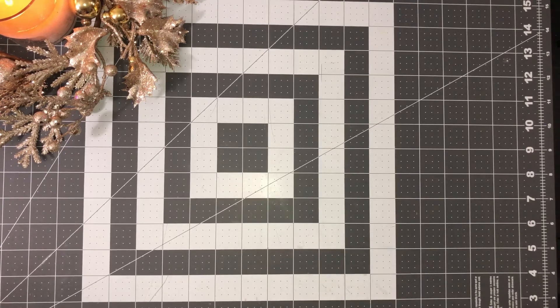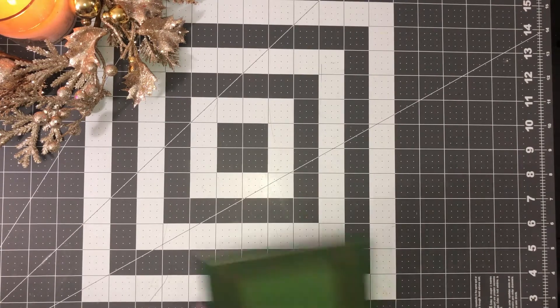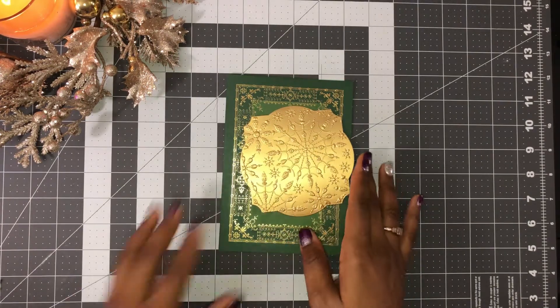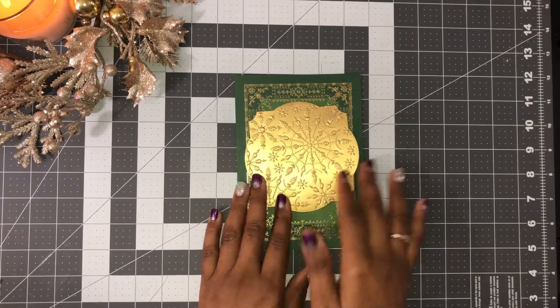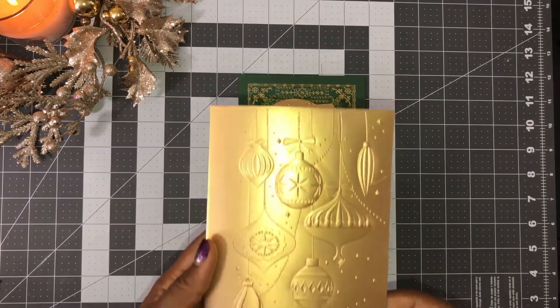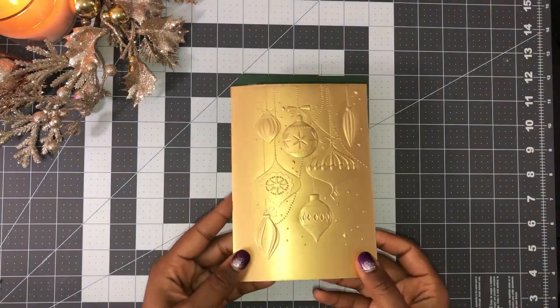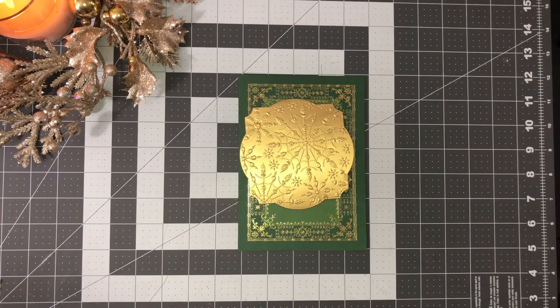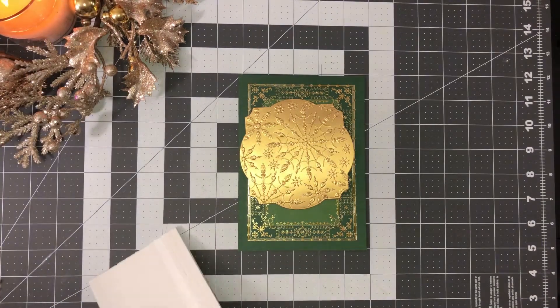Now we're actually going to work on the card. I've paused the video to gather some items. For the first card, I've chosen this beautiful evergreen card, and I went ahead and die cut and embossed some of the matte gold cardstock. Can you see how beautiful that is? Snowflakes! I also did this other one — look at that, just perfect. The embossing on that paper is everything.